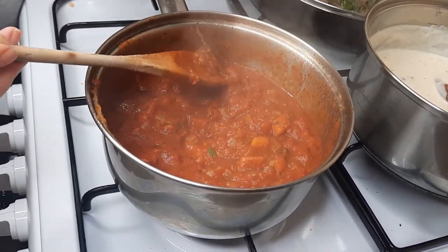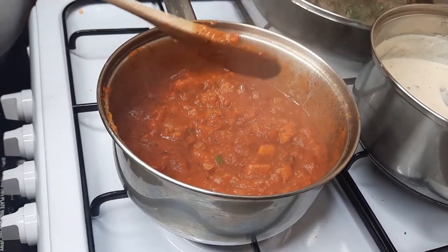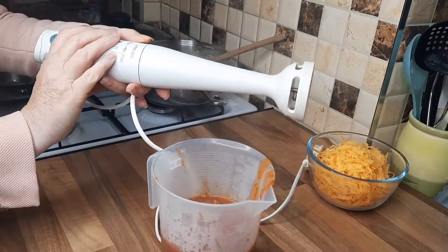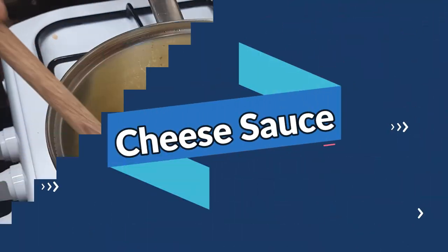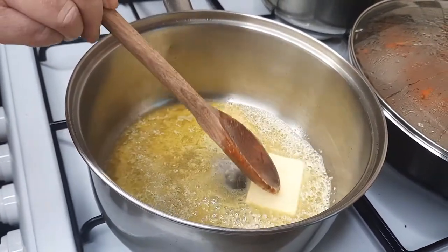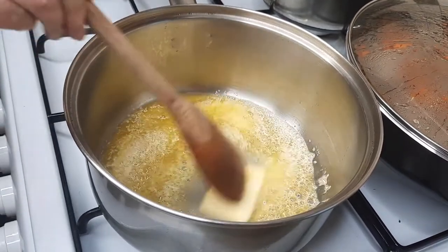Now this is our tomato sauce. You can just leave it as it is, or you can liquidize it or mash it with a potato masher. Take the bay leaves out first though, because they can be a bit hard. I'm going to pour this tomato sauce into a tall jug and use one of these hand blenders to liquidize it.